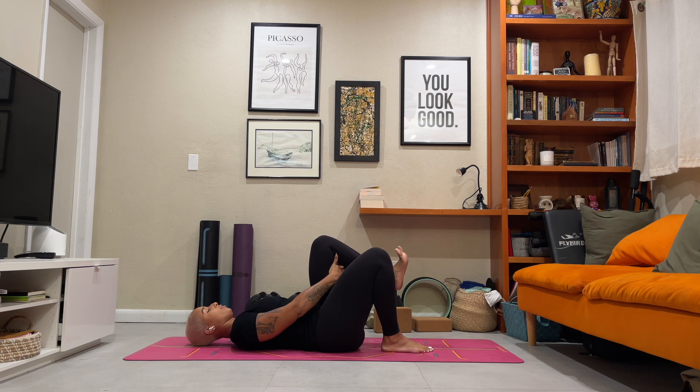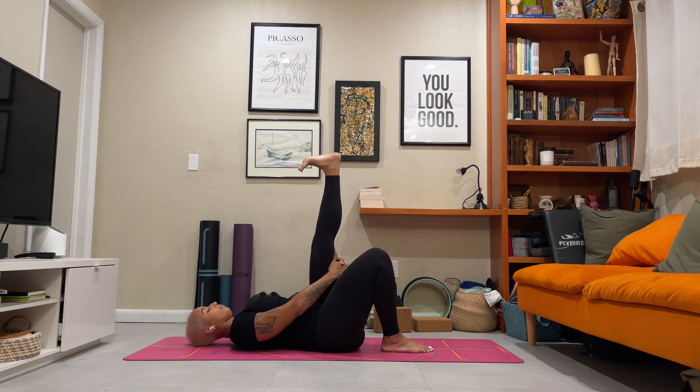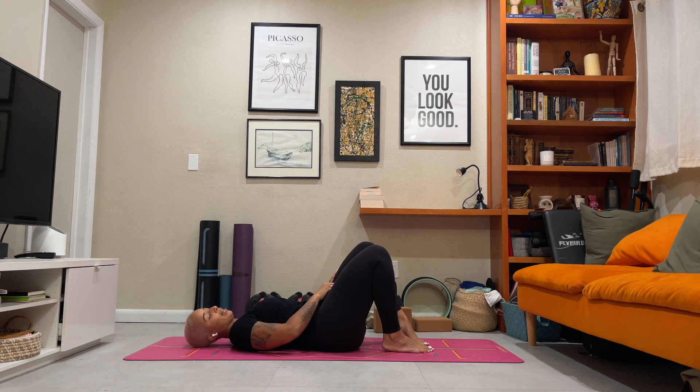Three more. Inhale. Exhale. Inhale. Exhale. Last one — inhale. Exhale. Release your left foot down to your mat.